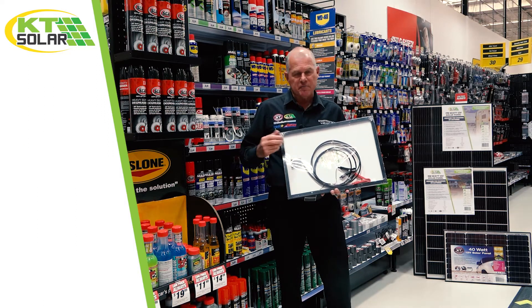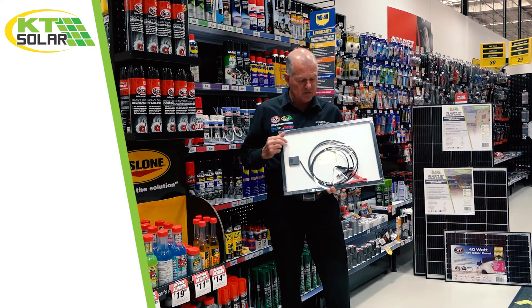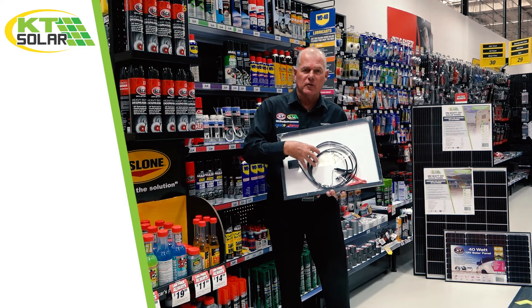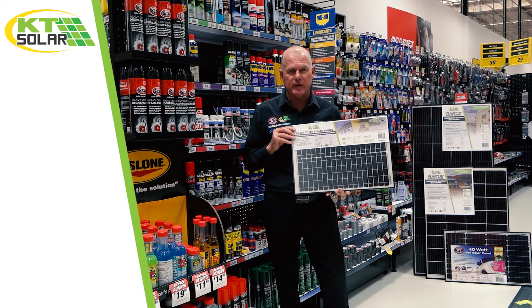Its amperage is slightly higher than the five and ten, which obviously do not need regulation — this one does. So in between these clamps you'd cut this and incorporate into the circuit a solar regulator. That's the 20 watt, number three in the KT Solar range.